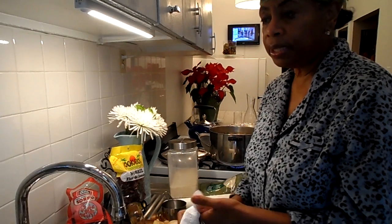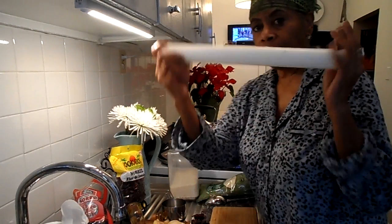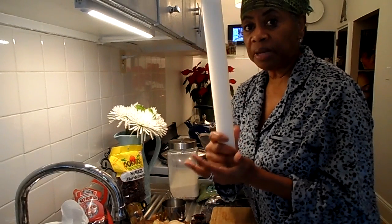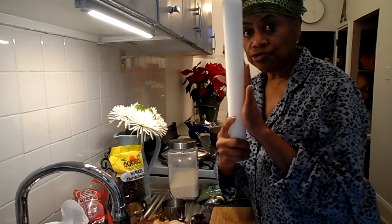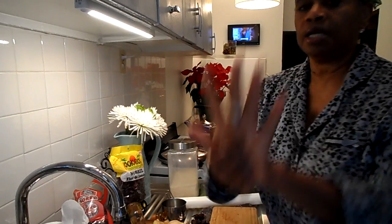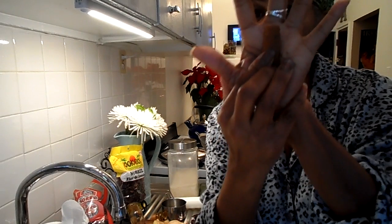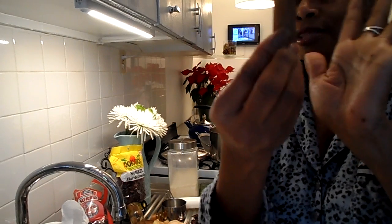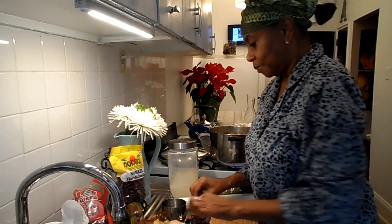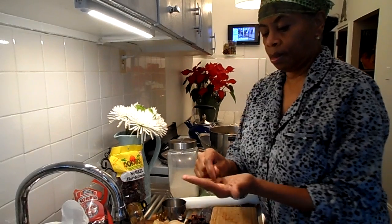The recipe will be listed down below in the description box. You're going to need a rolling pin — I'm using my fondant rolling pin but a pastry rolling pin works as well. You also need a cinnamon stick. This is what cinnamon bark looks like: real cinnamon, not ground cinnamon as you see in your grocery store. This is the fresh, real thing.